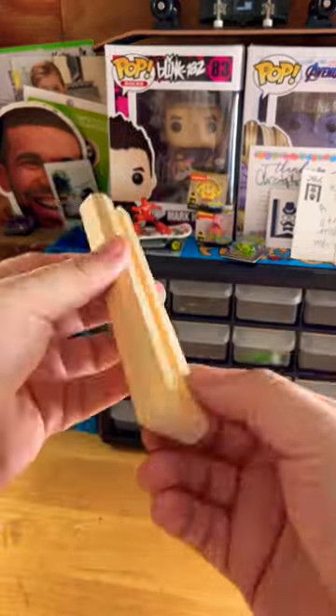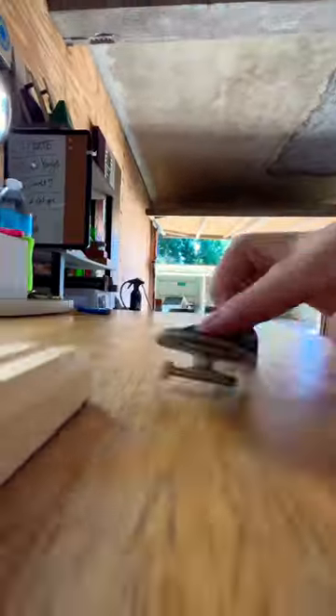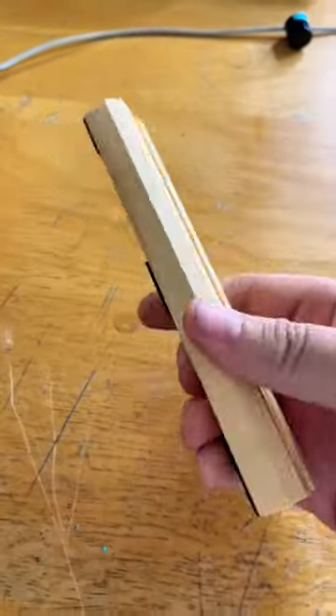And then once you get this thing waxed up, we gotta ask: does it shred for $1.25? And absolutely. Honestly, this has to be one of my favorite Dollar Tree builds because for $1.25 it took me about 10 minutes and this thing is perfect for the travel set. And even without the wax, being that it's a softer type of wood, this thing slides so good.